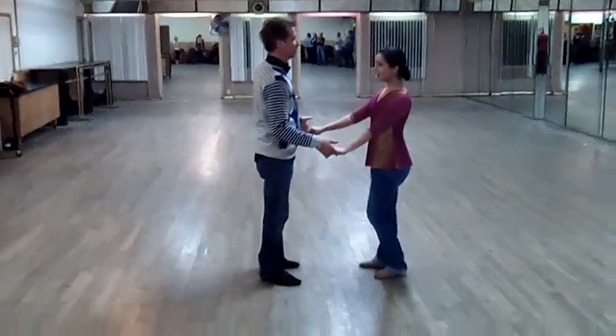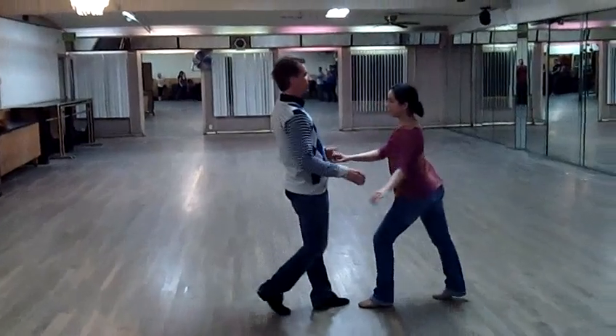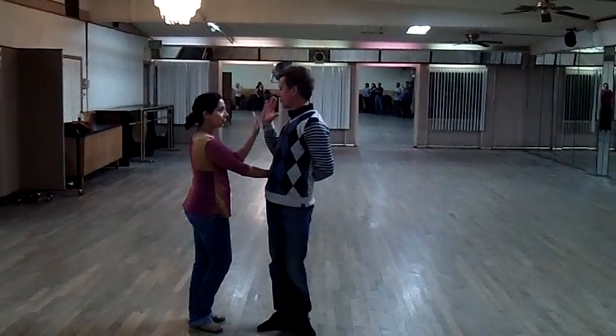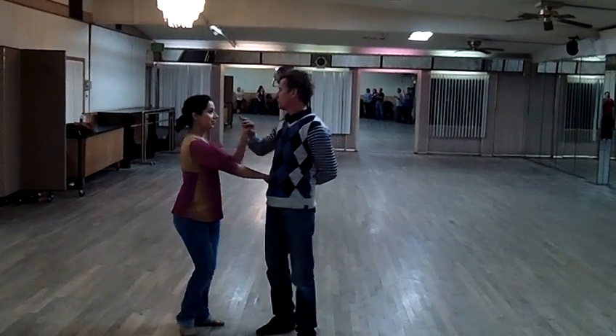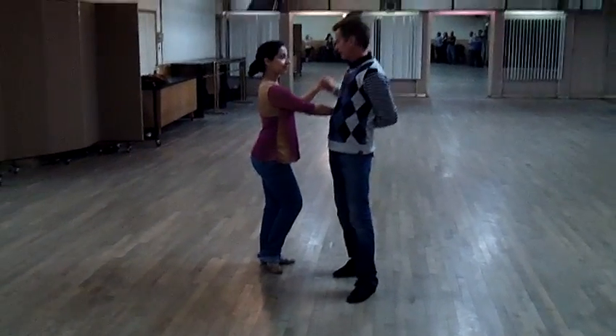We are on. So we have: 1, 2, 3, 5, 6, 7. Show the hand. 1, 2, 3. Double turn. 5, 6, 7. Do the break.